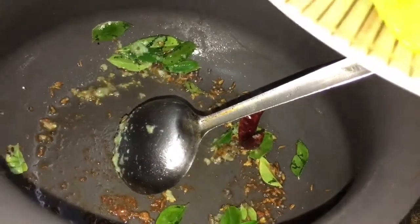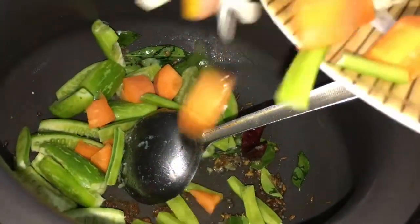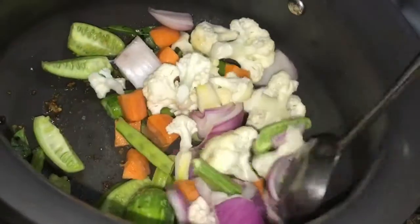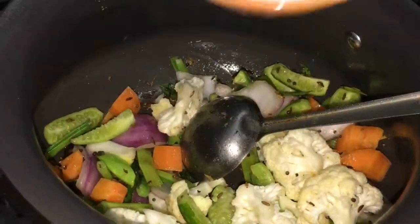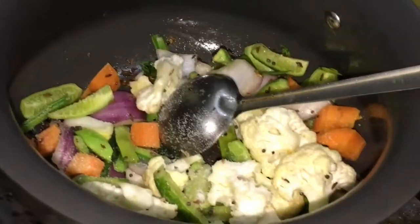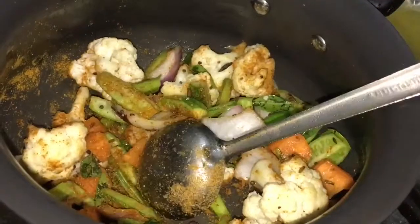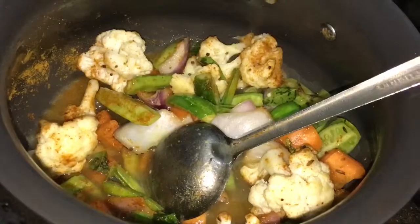Now I'm going to start by adding all the hard vegetables first. I have not added the bhindi because it cooks really fast. After sautéing for a minute, I'm going to add the salt and also a tablespoon of the sambar masala — just one tablespoon initially, and we'll add more later if needed. Then I add half a cup of water and cook till the vegetables are soft but not mushy.